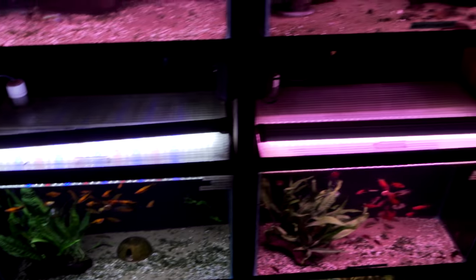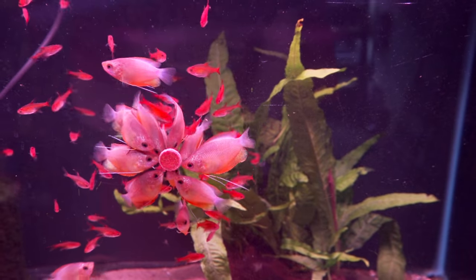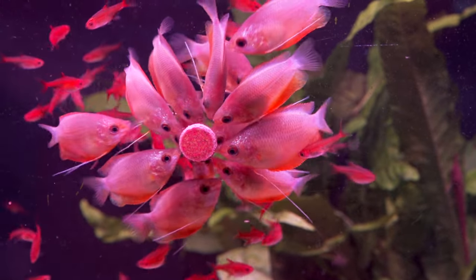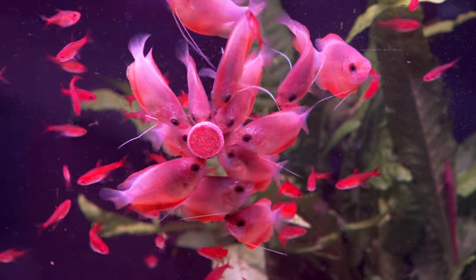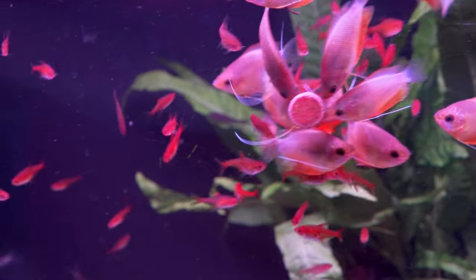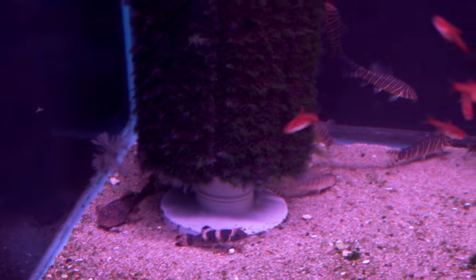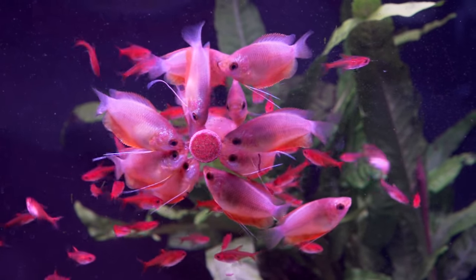This is a cool tank right here. We've got the dwarf gouramis, or the thick-lipped gourami, pecking away at this thing. Sara, if you're listening, you should sponsor this video, because this is an amazing sight right here. And then you've got all the red ember tetras, some panda log suckers, a bristlenose, and some zebra tetras in there — that's a good-looking shot.